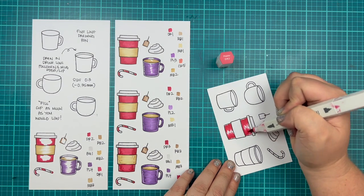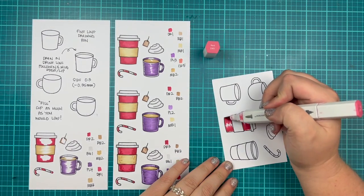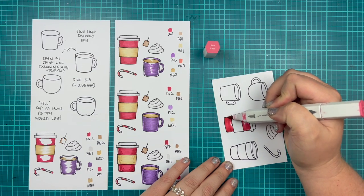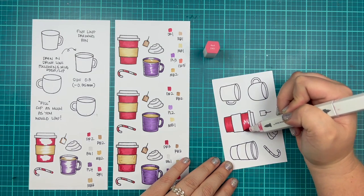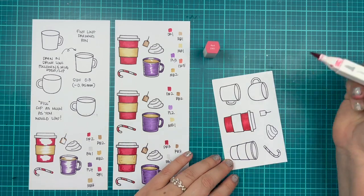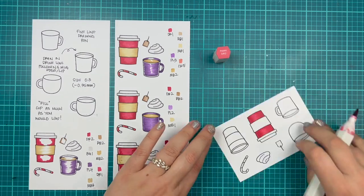Very easy to add. I'm starting with coloring my red coffee cup, inspired by Starbucks Christmas coffee cups that they come out every year. I'm going to follow my guide from DR2 to DR1, and I bring back DR2 to add a little bit of shadow.